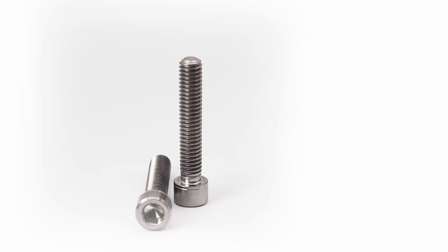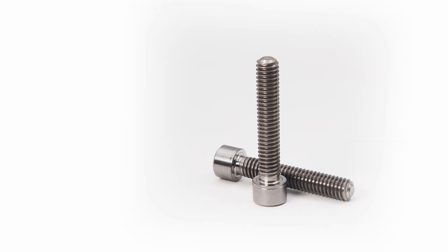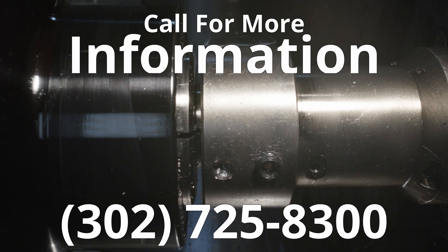Tune in next week when we show you how we make socket head screws. For more information on force sheening and how you can use it in your factory, give Allied Titanium a call.